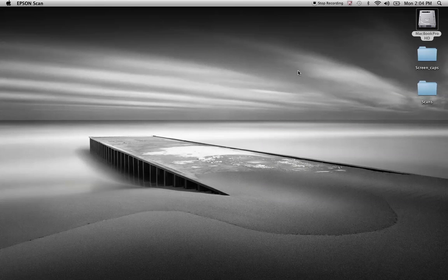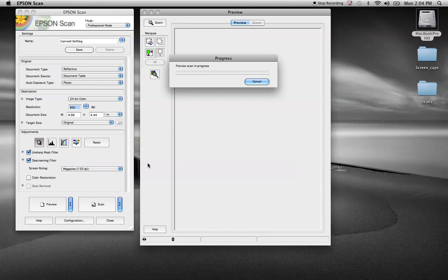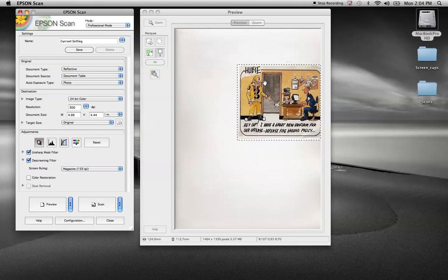I'm going to start up the Epson scanner, do a quick preview, and scan in a cartoon that I use for my publication. This is one that we've got the rights to use — we've contacted the printer, so you want to make sure you cover those bases. The illustrator as well as the magazine has given us the rights and permission to reprint this in our Fireman magazine.